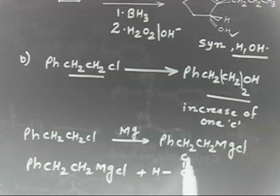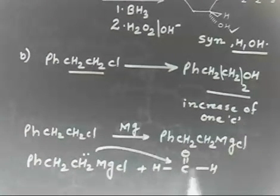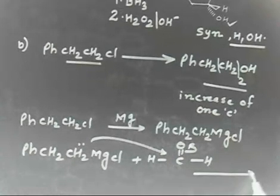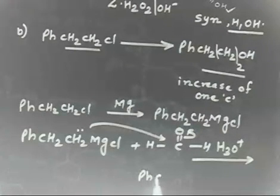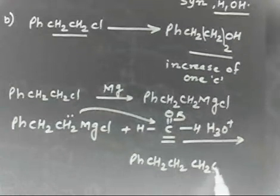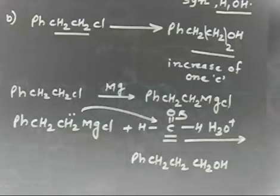Now if this Grignard reagent PhCH2CH2MgCl is treated with formaldehyde, followed by neutralization and hydrolysis with H3O⁺, you will get the desired alcohol PhCH2CH2CH2OH. One carbon is increased due to this CH2OH carbon from formaldehyde. So this is the final product you will get. Copy this one.